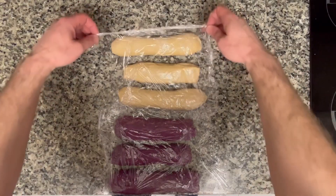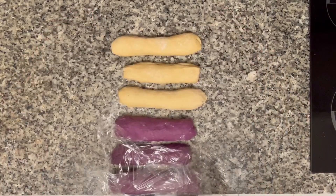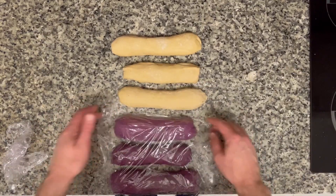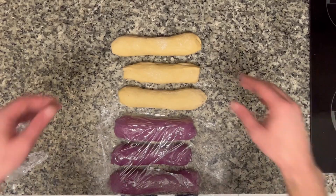I'm gonna try to braid this. I screwed it up the first time I tried it and I might screw it up again, but it's fun to try.